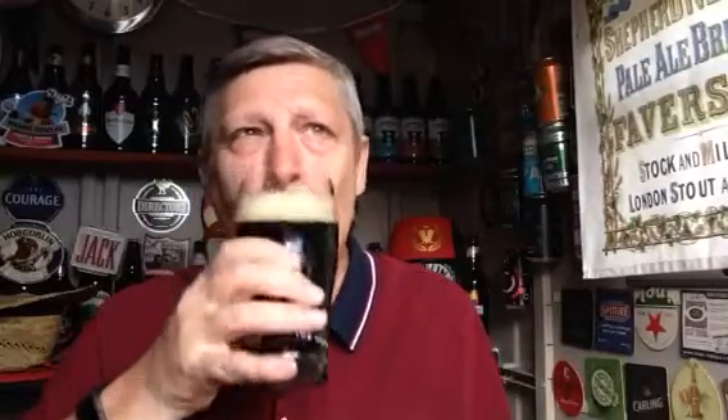Anyway, let's get down to tasting. Cheers everyone. Yeah, I like that. I remember liking it the last time I had it. I wish I reviewed it then but I didn't — I should have done. It's a really really nice beer.